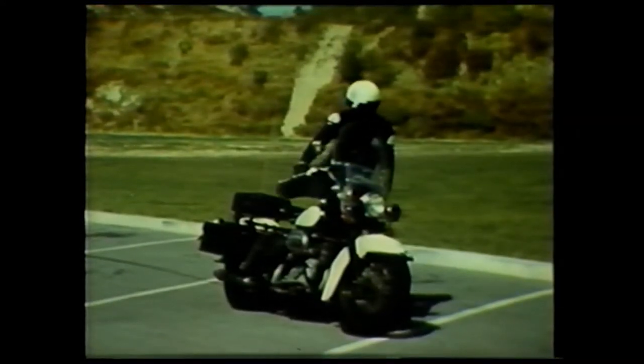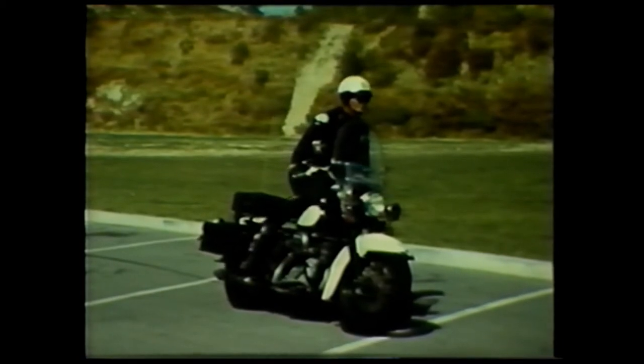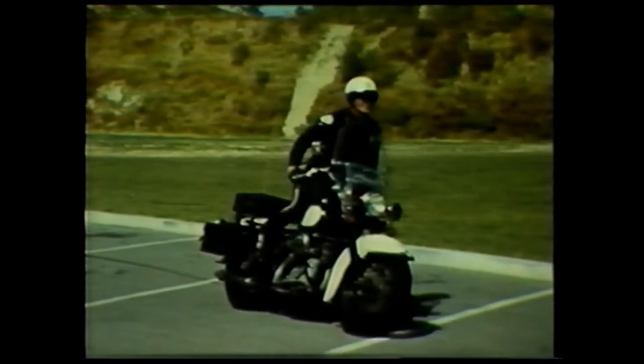Before attempting to start your engine, be sure your cycle is in neutral. On manual start cycles, improper kicks can result in badly bruised legs.